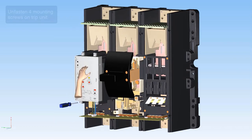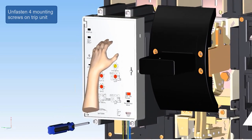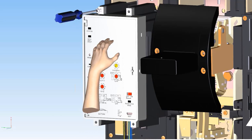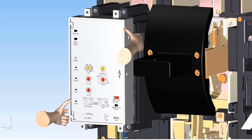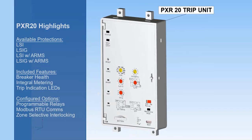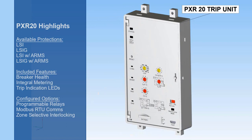To change the trip unit style on the PD-6, only the trip unit cover plate needs to be changed. To remove this cover plate, unfasten the 4 screws at the corners of the trip unit as shown. The hardware required to operate all trip unit styles is included with the breaker.